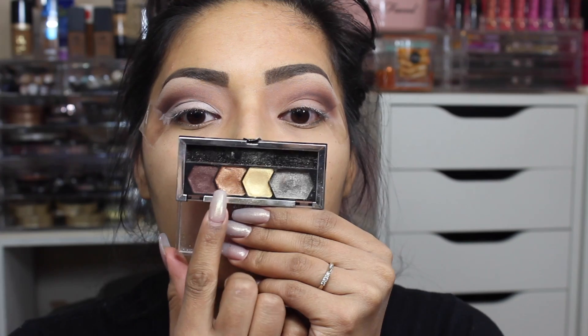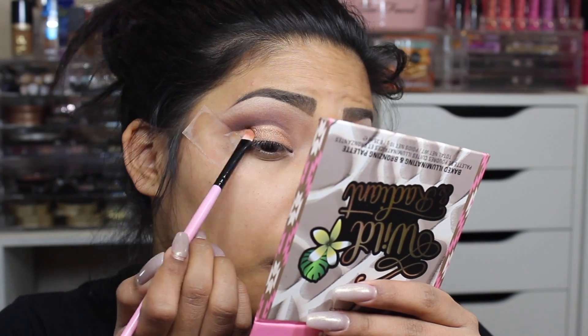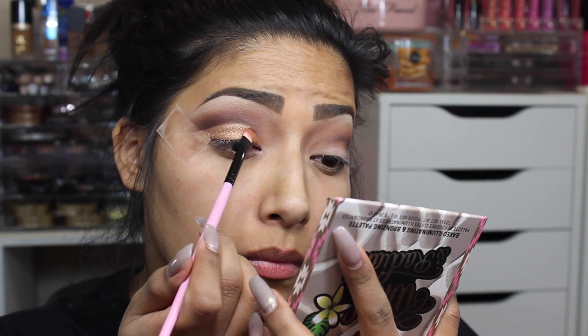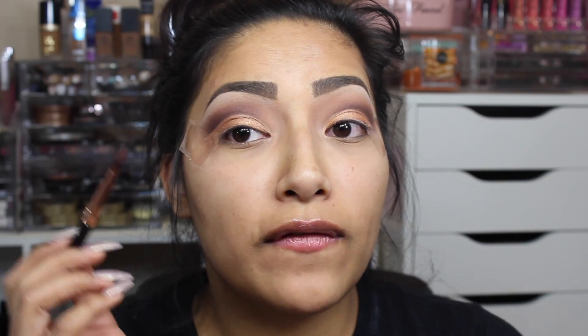Now I'm going in with a bronze coppery shade on a flat eyeshadow brush. Then I'm going back in with the dark cocoa shade on a Profusion small contour brush — picking some of that up and going right above it. I can't make any mistakes and get any on the lid, so pay very, very close attention.